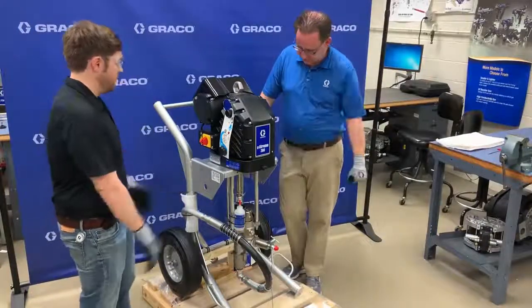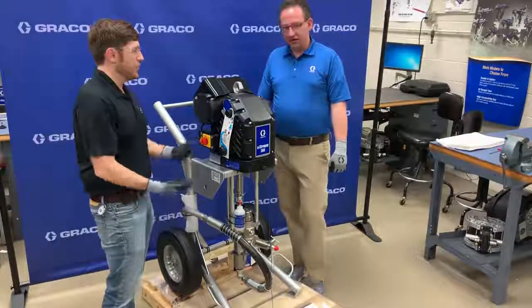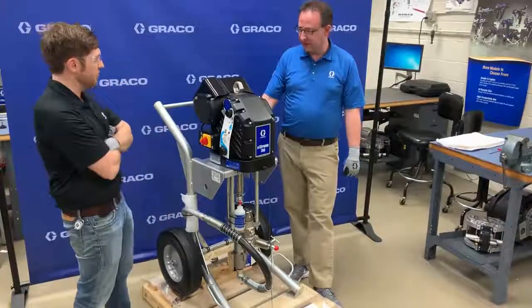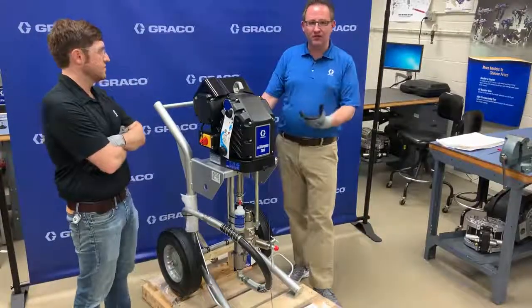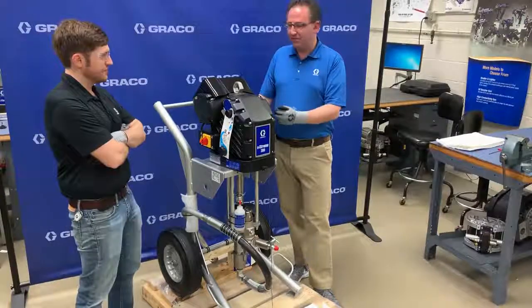This looks really easy for someone to get into — especially if you don't want to haul a tow-behind compressor. Instead of running a regular King airless sprayer, you just plug it into the wall and away you go. It is — it's so much more efficient. You're going to get about 80% savings energy-wise because we're not compressing air and then decompressing it. It's straight from electrical power to moving that pump.